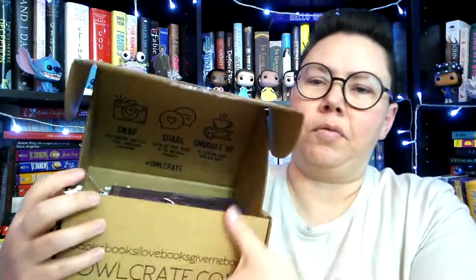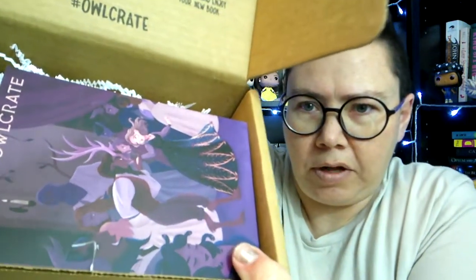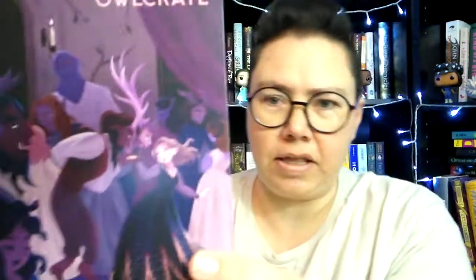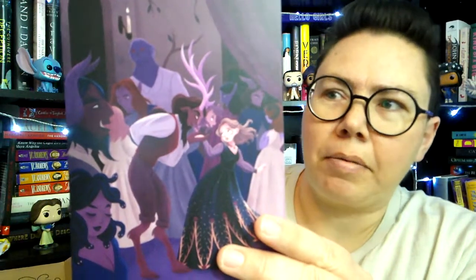Alright, so here is the box, and we're going to open her on up. What do we see? Okay, this looks interesting. Among the Monsters is the theme for this month's box. And we've got this girl in a fancy dress and a guy with horns on his head.